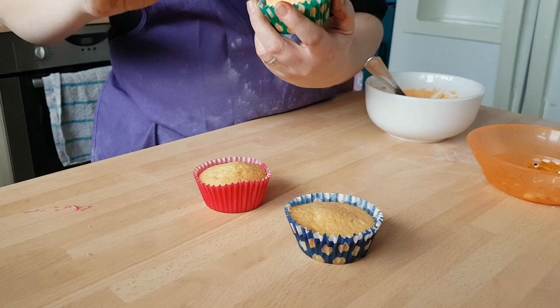Just keep going until they're all completely decorated — you can do any kind of decoration you like. And there you have it — our lovely little pumpkin ones. We're going to put these in the fridge now just to set, and then we can get on with our Frankensteins. These are going to look absolutely perfect for the Halloween party.